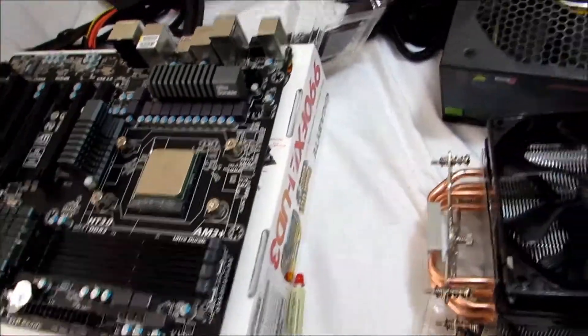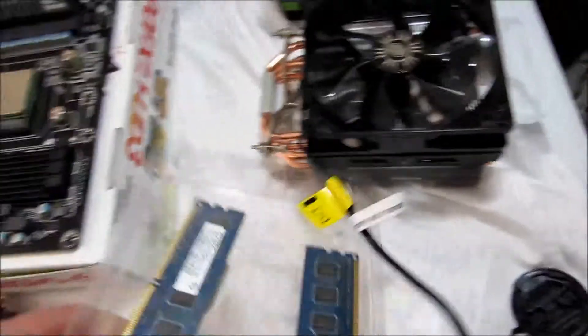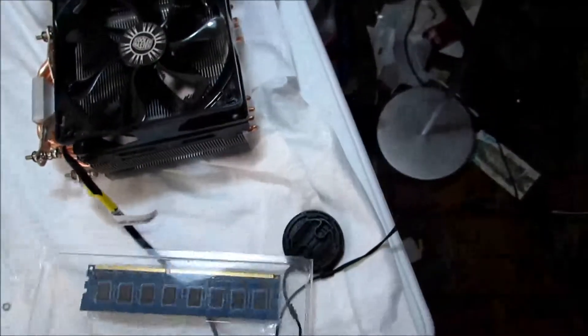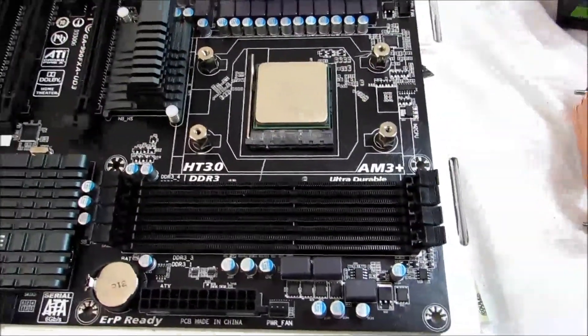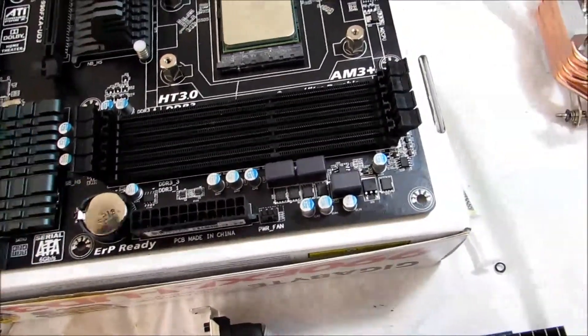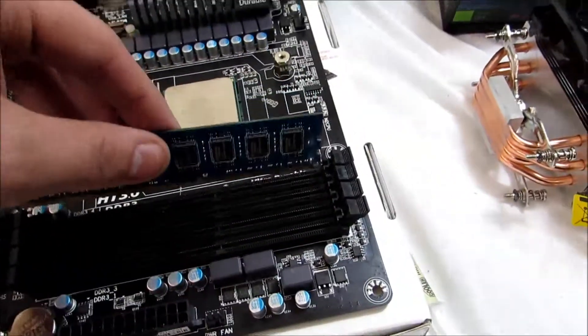Now I'm going to show you how to install the RAM. Right here I have two sticks of Alpida 2GB RAM. RAM is very easy to install. All you have to do is check with your motherboard to see how dual channel works. What dual channel does is it runs the memory in sync with each other.